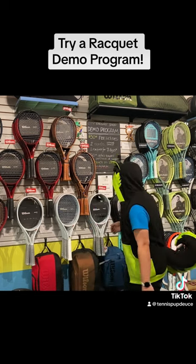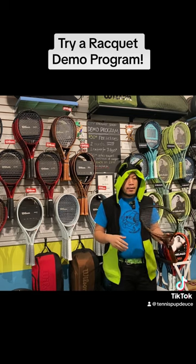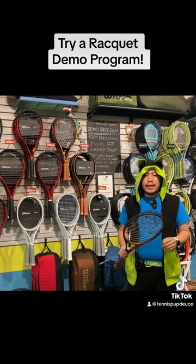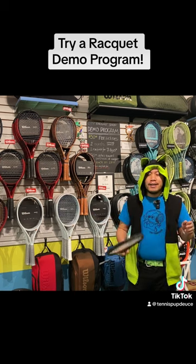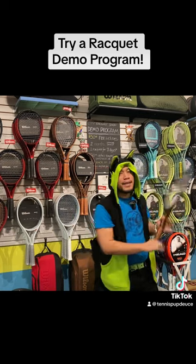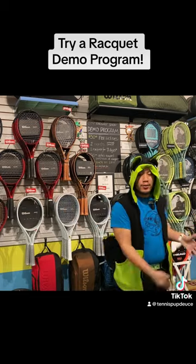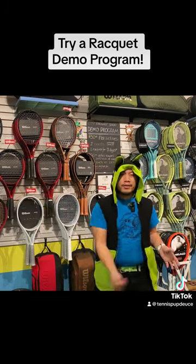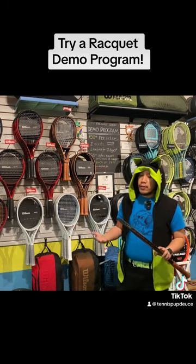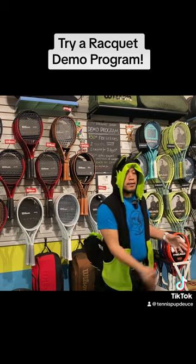The main thing you're feeling is the frame itself, because we can change the strings and the tension, but we can't change the actual frame. So if a racket is too heavy, we can't change that. I would recommend trying out the racket and seeing how you swing with it. You can swing it in the store, but you're only getting a partial picture. The best thing is to go out onto the court and hit some tennis balls.